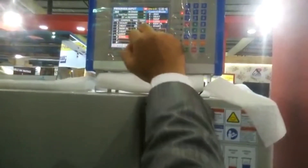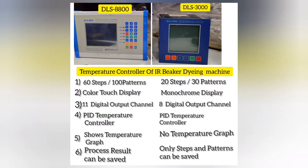Let's go through the comparison of both programmers. Starting from the first point: DLS 8800 has 60 steps and 100 patterns, whereas DLS 3000 has 20 steps and 30 patterns. These are called dyeing process steps. A step can be made up of 7 to 10 or 10 to 50 parameters, and one pattern is made up of all these steps.